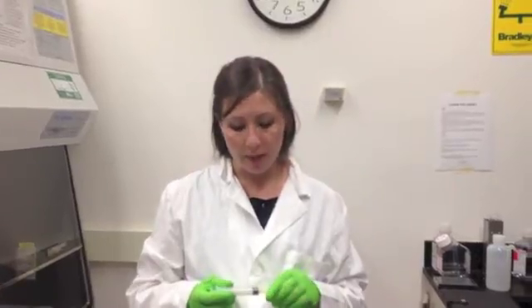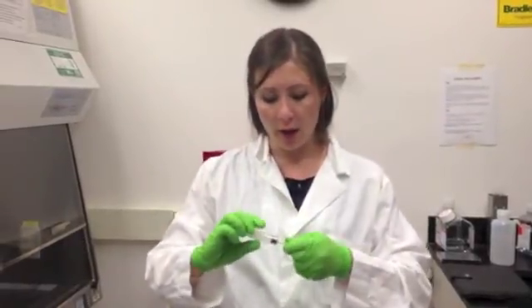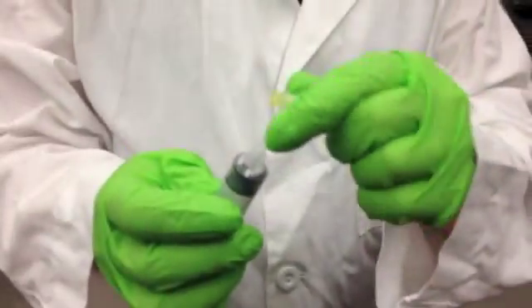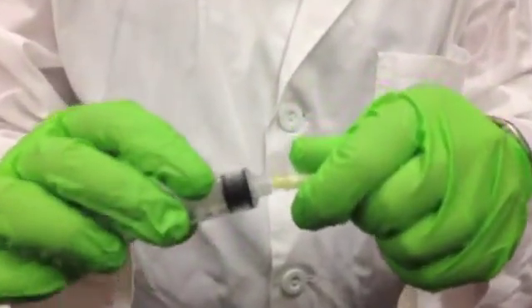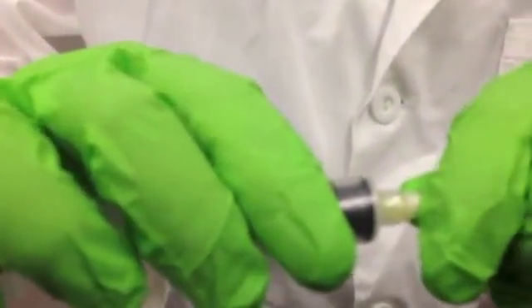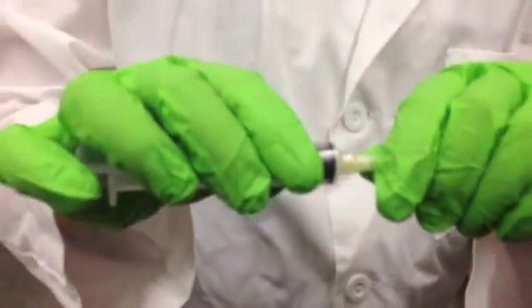Talking about sharps, your basic safe sharps design is called a luer lock. You can see that there's a thread at the base of this syringe, and the needle will actually thread right onto that. And that prevents the needle from popping off, which can be a problem.